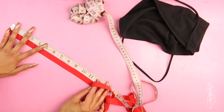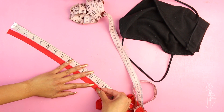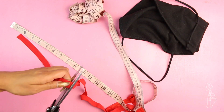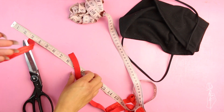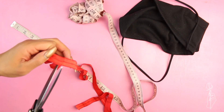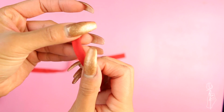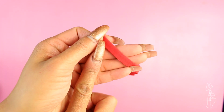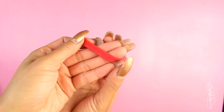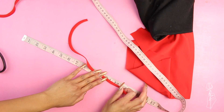First, you want to prepare your elastic. I'm cutting two pieces that are 12 and a half inches. I'm using fold-over elastic because that's all they had in red, but if you guys could find normal elastic that matches your color, then I would recommend going that route instead. So if you're using fold-over elastic, fold it in half and sew down the edges together using a zigzag stitch. After it's sewn, it will stretch a bit, so remeasure your elastic and cut it to size.